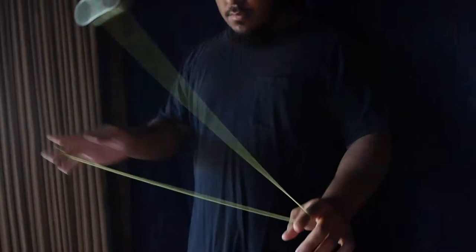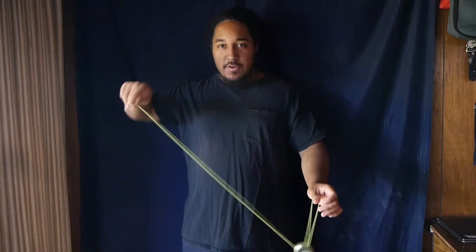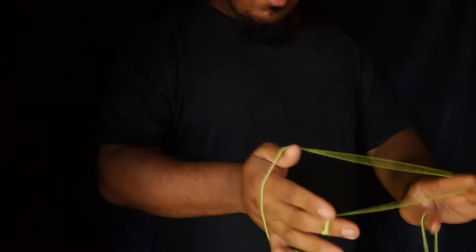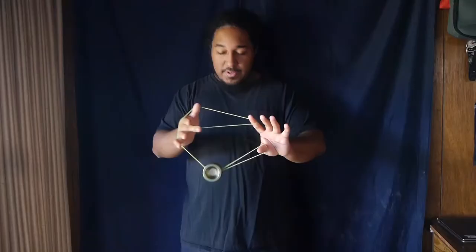Now if you can't do that, you can always just simply form a chopstick and insert your finger through it — you're basically getting into the same mount. There are many ways to get into this mount, but for the sake of this tutorial, this is one of the ways that you can get into it.